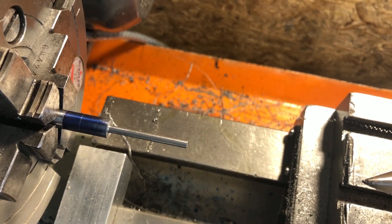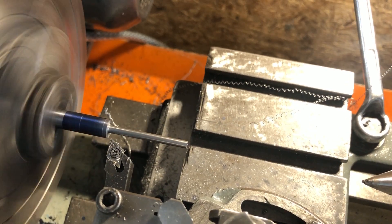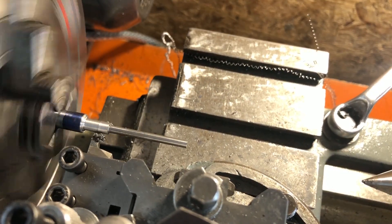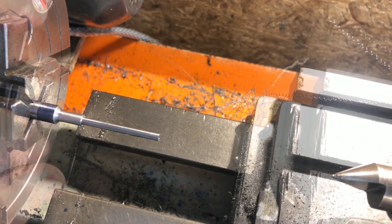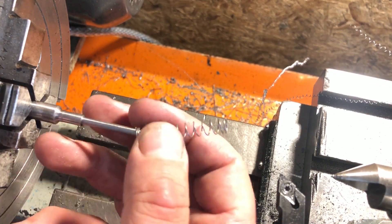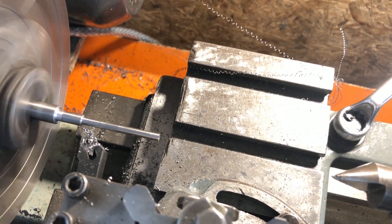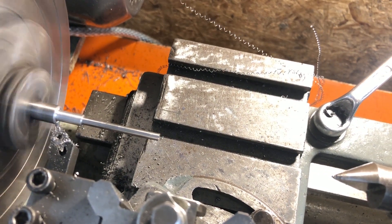I'm now happy with that, so I can move on to the register for the spring. I don't have space under the chuck for the carriage stop, so I'm simply turning to the line by eye. This diameter is not particularly critical, and once it's close I'm switching out to a form tool to remove the last few thou and add the radius. A brief investigation shows that the radius doesn't exist on any of the drawings, so I'll simply delete it. I honestly have no idea what possessed me to add it in the first place, but it's gone now.